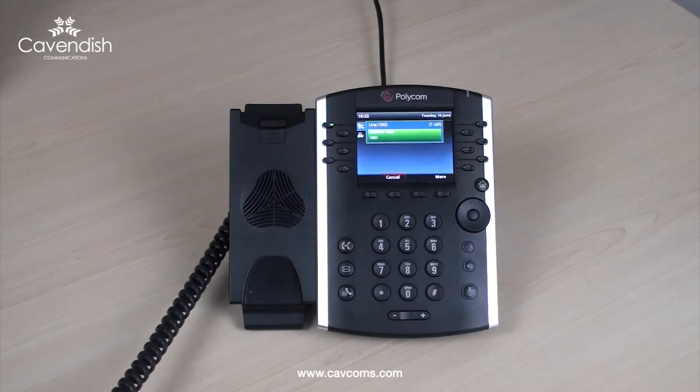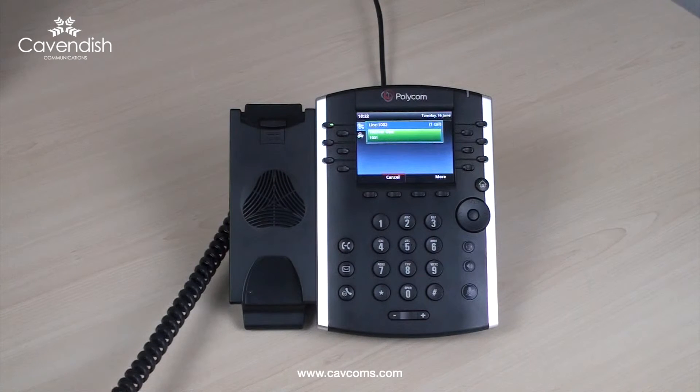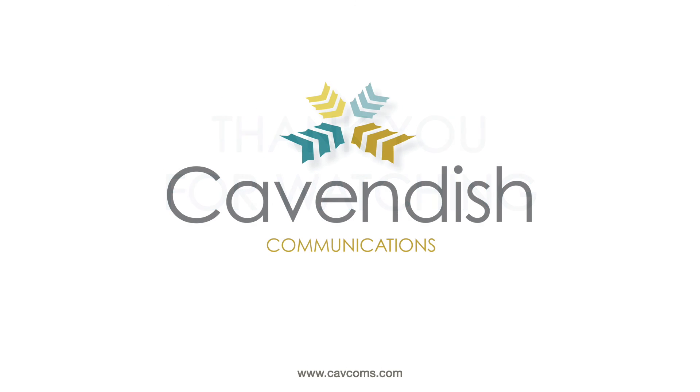Either wait for the user to pick up their phone to give an announced transfer, or alternatively replace your handset for a direct transfer. If the transfer cannot be completed for any reason, select the cancel soft key to go back to the caller.